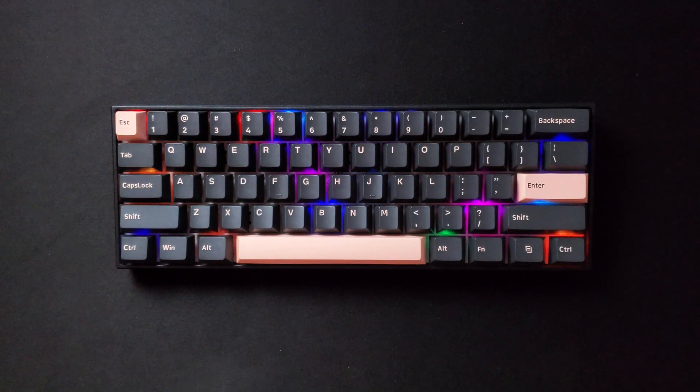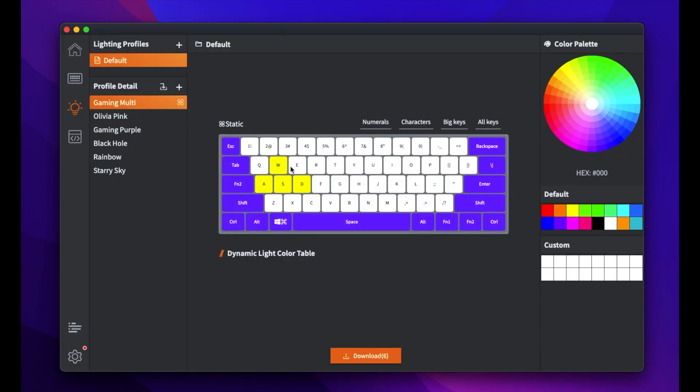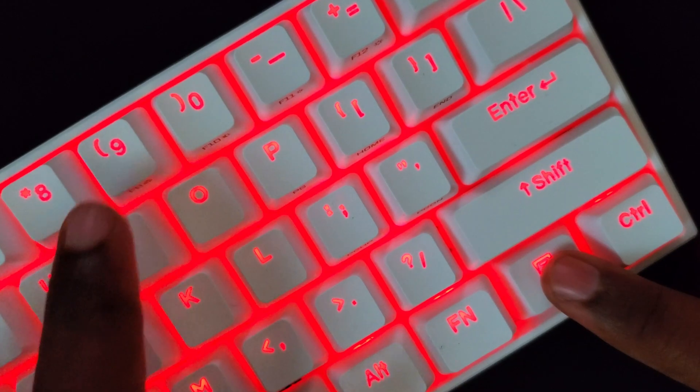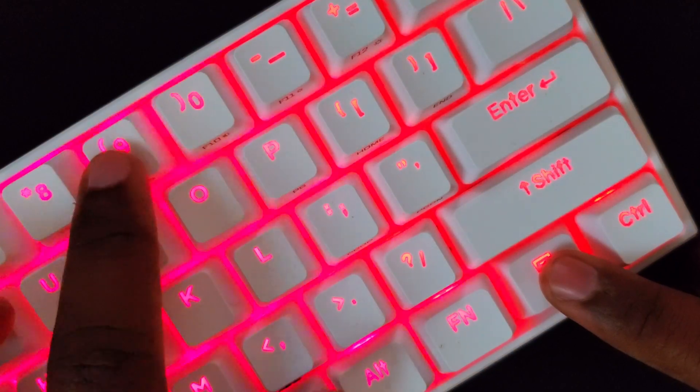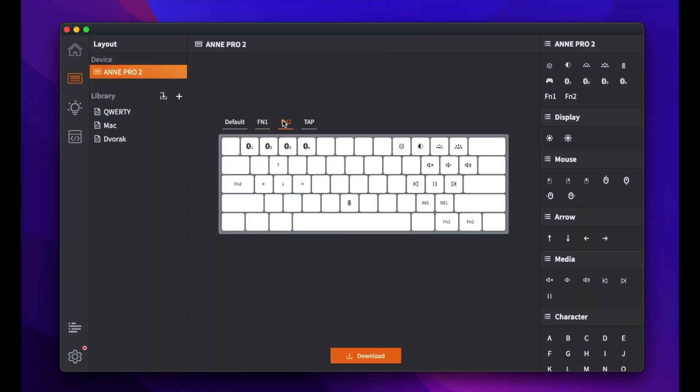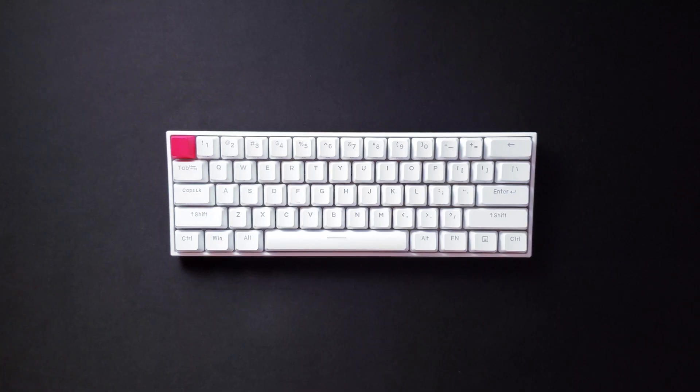The keycaps also feature side printing to help you keep track of the different layers and functionality. This keyboard has south-facing RGB, which shines incredibly bright in most lighting conditions. You can control the RGB effects, colors, and brightness through the ObinsKit software, and there are also shortcut keys on the keyboard itself to cycle through presets. The software allows you to remap keys and is compatible with both Mac and Windows.